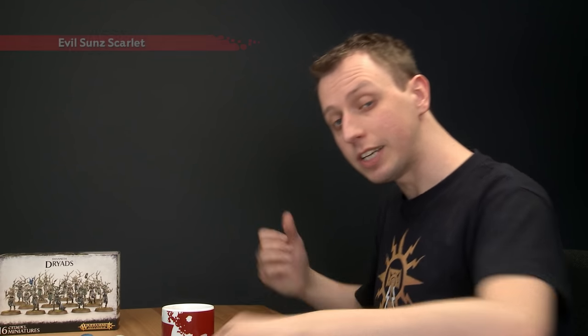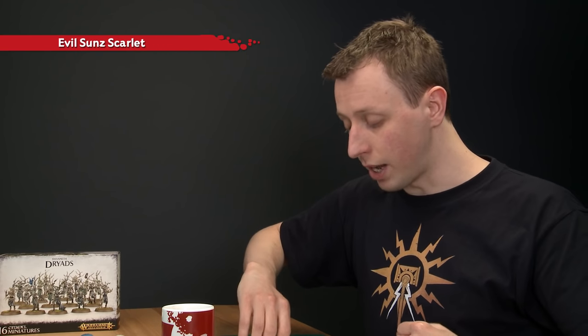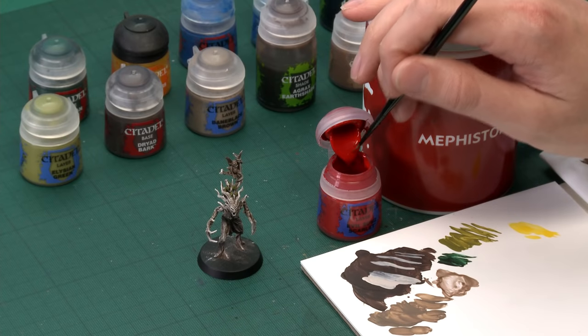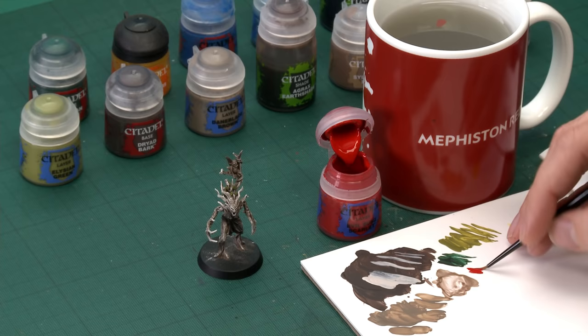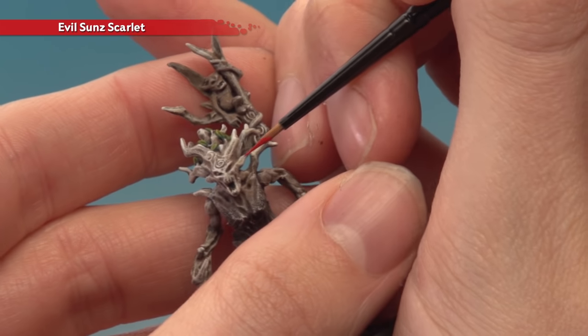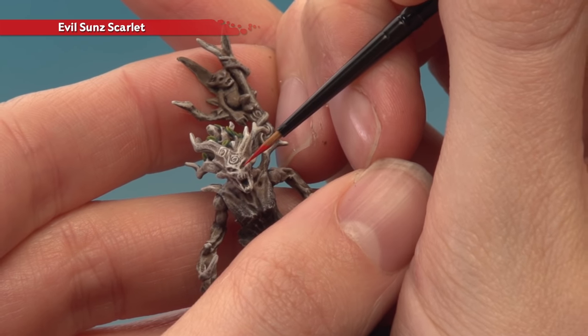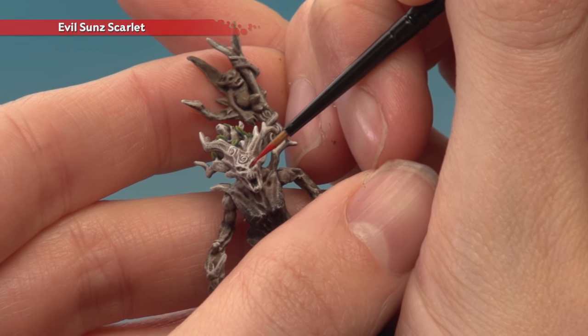The next detail to paint is the dryad's eyes. The only colour you need is Evil Sunz Scarlet, but because they're so small you need the finest brush you've got — in this case the extra small Artificer Layer Brush. Use your palette to thin the paint so it flows easily. Get a really fine tip in your brush, brace your hands as steadily as possible, and just touch the tip of the brush to that raised surface of the eye in the centre of the socket.